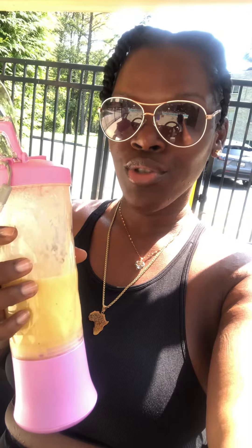I'm at the pool doing my water aerobics and I didn't really want to eat anything solid, so I said I'm gonna make some smoothies. I have pineapple in here, a little bit of strawberry, some cashew, organic milk, and then some lime juice. Oh my god, it's so good, it's so easy.